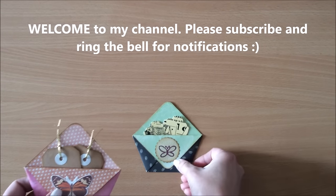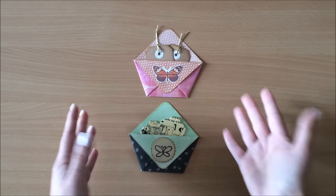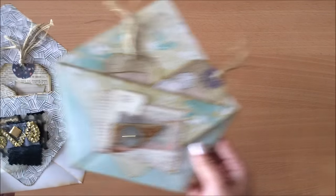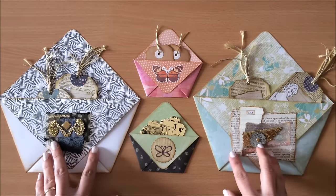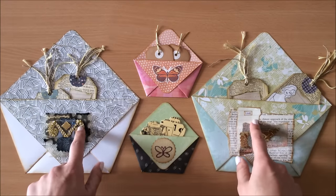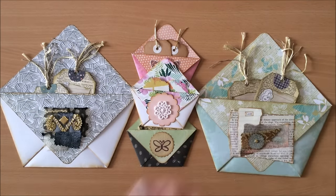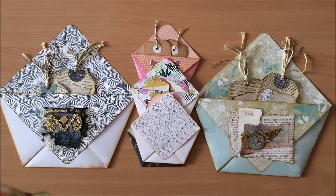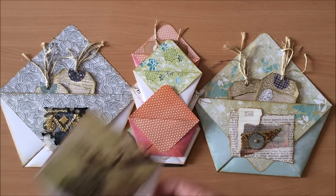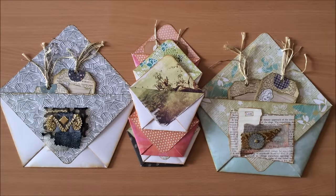Hello everyone, it's Natasha from Treasure Books. It appears I've been living under a rock because until last night I didn't even know that these things existed. I made some little ones and thought, well if I can make little ones I'm going to make big ones too. These ones are made from 6x6 paper and the big ones from 12x12 paper. If you happen to be a rock dweller like myself, this video is for you. Today I'm going to make the little ones and the big ones on camera, and out of all the crafts I've ever done, this has got to be the quickest one. Let's get started.